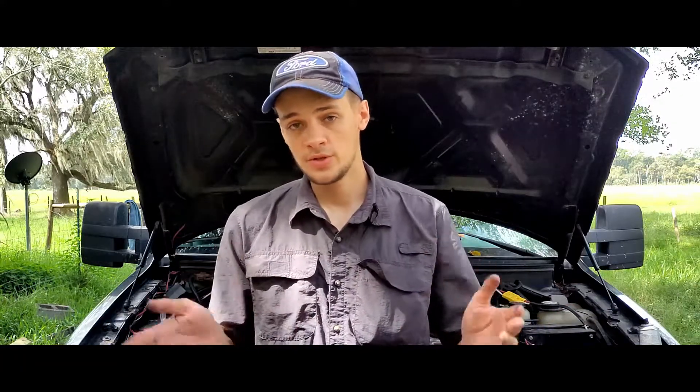Alright guys, that's all I've got for you today. If you found this video helpful please share it with your friends — maybe share it with somebody who just got their first vehicle and is learning basic car maintenance. This is something everyone can do and everyone should know how to do. Get the word out and help people out — that's what this whole channel is about. Until next time, this is Nathan signing off.